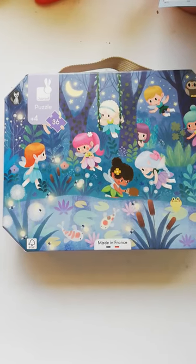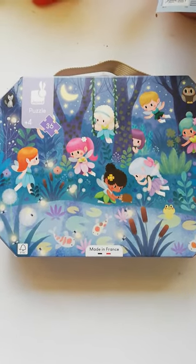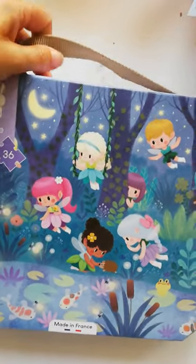Hi, it's Susie from toysandgames.ie here. Just packing this in an order and I thought I'd show it off because it's absolutely stunning. So this is the fairies and water lily floor puzzle. It's a 36 piece puzzle, comes in a really sturdy cardboard box with a handle for easy carrying.